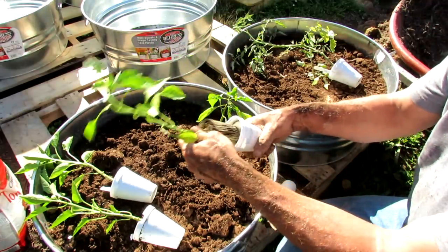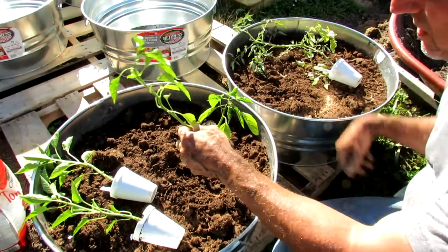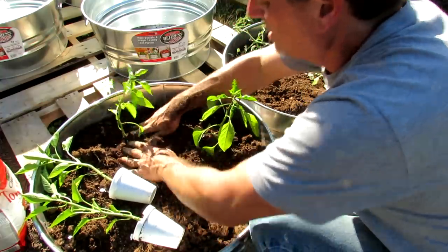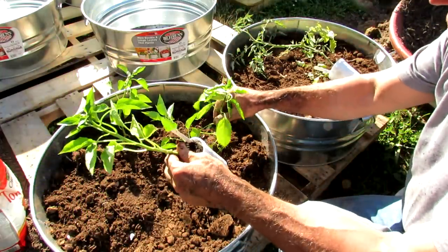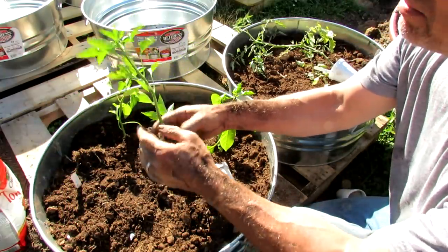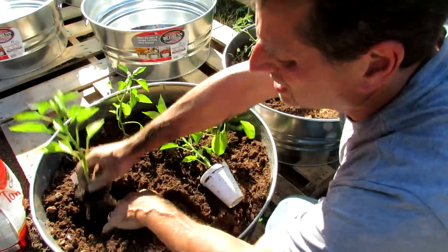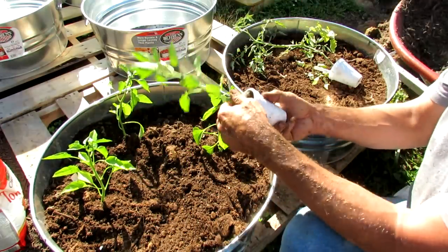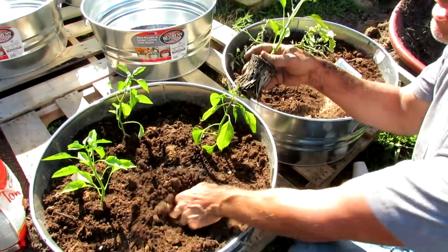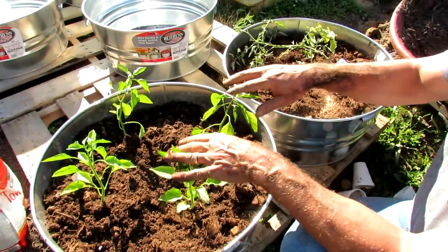If there are any flowers on the transplants, remove them. This was a Marconi Red, this is a miniature Red Bell, this is a Purple Beauty, and this is a Bullnose Sweet Pepper. Same process — remove the flower, loosen it up, drop it in. And just that quickly we have four pepper plants. In this small space they're going to do really well.